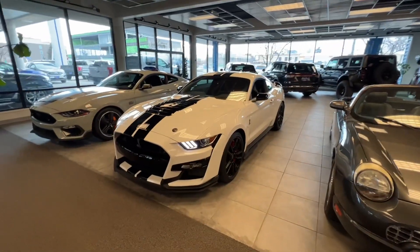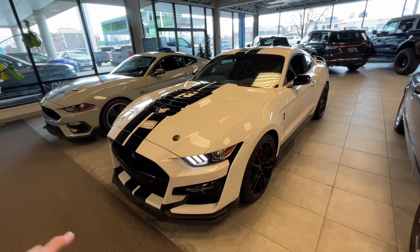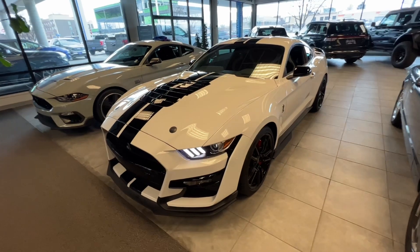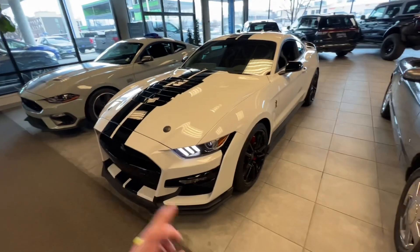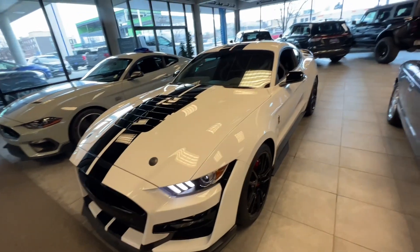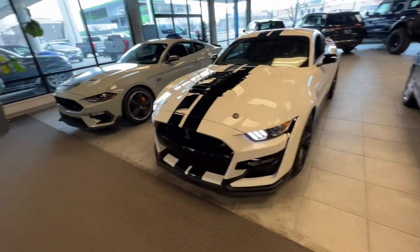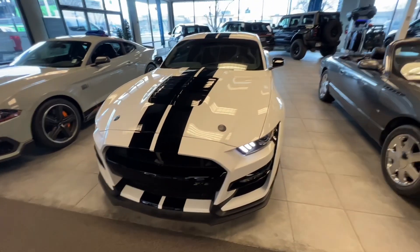Let me just do a little walk around here. First off, I am not the most knowledgeable about this vehicle. I haven't had many Mustangs on the lot here over the past year, especially brand new ones. But I will tell you what I know about it. The battery is dead even though the lights are on, so I'm going to have to jump it before I turn it on. Let me do a little walk around everything without it turned on.